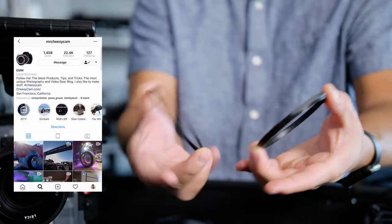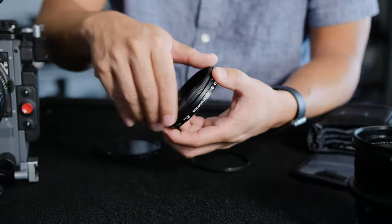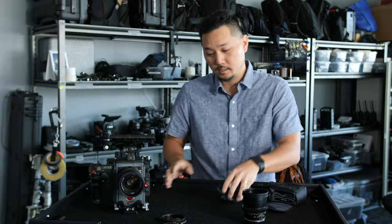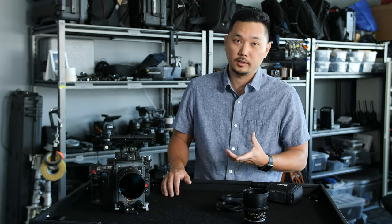I was introduced to these by Am over at Cheesy Cam. These are magnetic ring adapters — one side goes on your lens, one side goes on the filter, and when you're done it's like magic. The bugger just pops on. So we always have a solid set of ND filters ready to go whenever we're shooting.